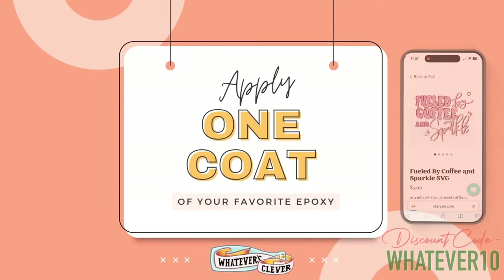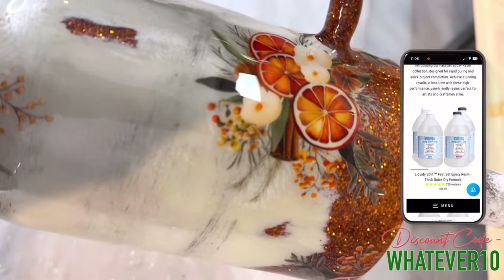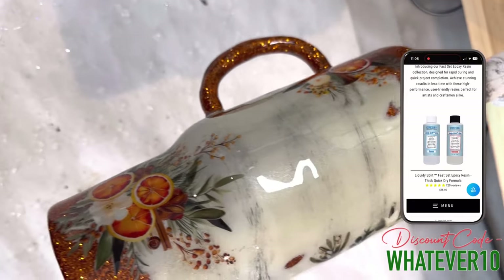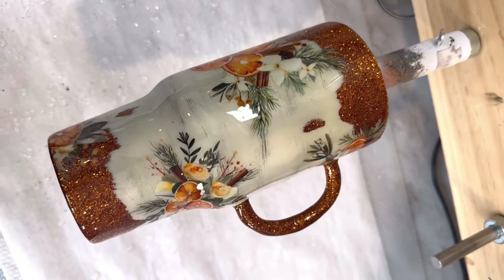Once we get those all applied, we're going to go in with one coat of our favorite epoxy again — Chaos Resin Liquidy Split Ultra UV epoxy. It comes in multiple sizes so you can buy a small one to try it out, or just go big like I do and buy the massive gallons of it.